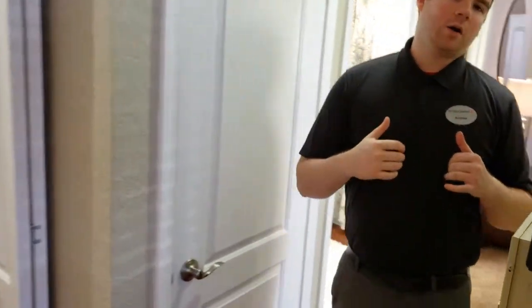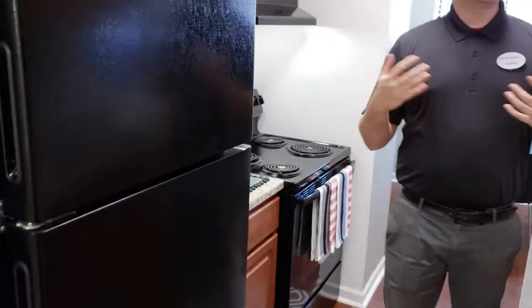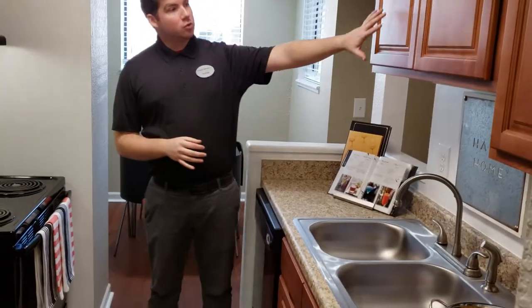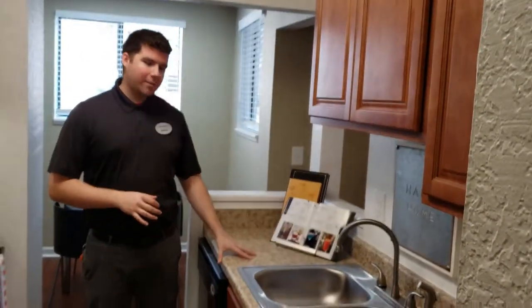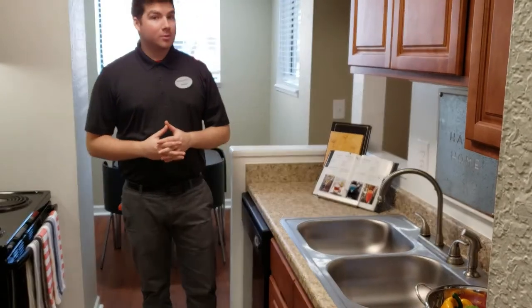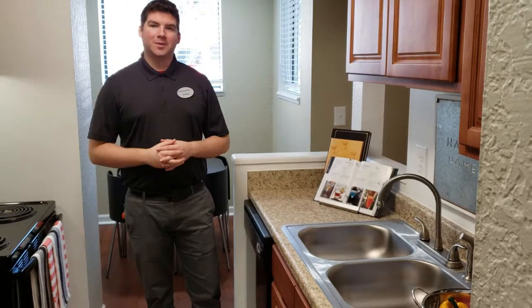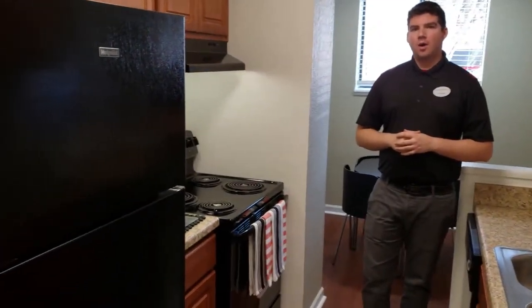Coming down the hall we're going to head over to the right hand side here, looking into our kitchen. This is the tan renovation like I was saying, so you do see we have nice tan cabinets and the countertop accentuates that as well. We have a stainless steel sink with a garbage disposal, and we do also have a dishwasher in all of our homes along with the black appliance package.